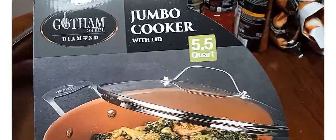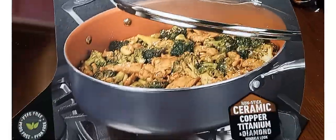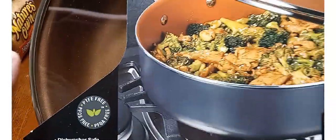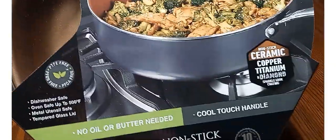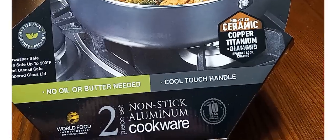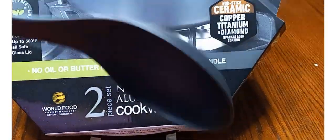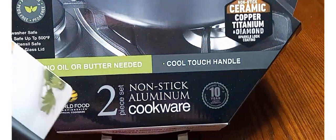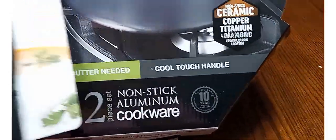It is the Gotham Steel Diamond Jumbo Cooker with Lid, 5.5 Quart. It is like a golden brown on the inside — aluminum, nonstick. Our previous skillet was aluminum as well, so we went ahead and went with the same type of skillet.